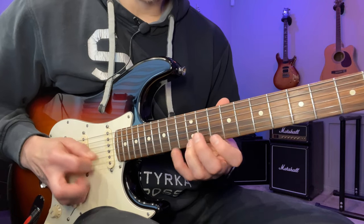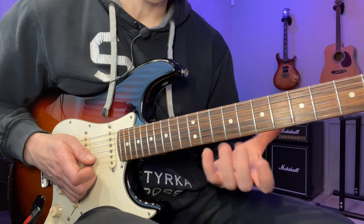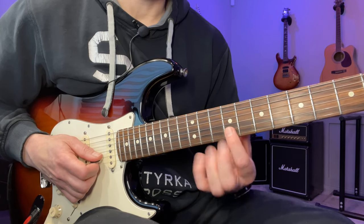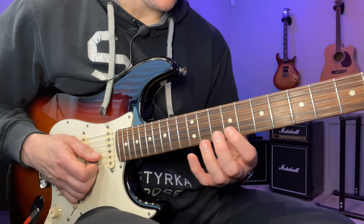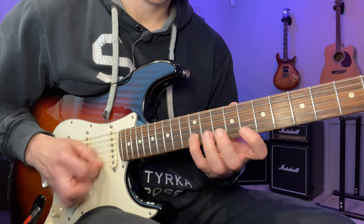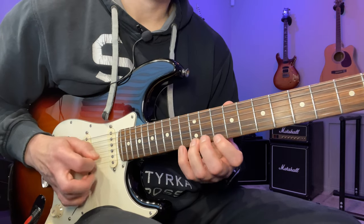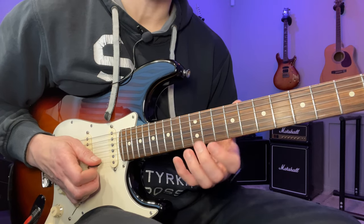We go 13, 12, 10 on both the high E and the B string, starting with a downstroke, strictly alternate picked. Now we're going to shift down to the natural seventh — that's what makes it A harmonic minor as opposed to natural minor. We go up 9, 10, 12 on the B string and then 8, 10, 12 on the E string. Then we combine those two and repeat that twice.